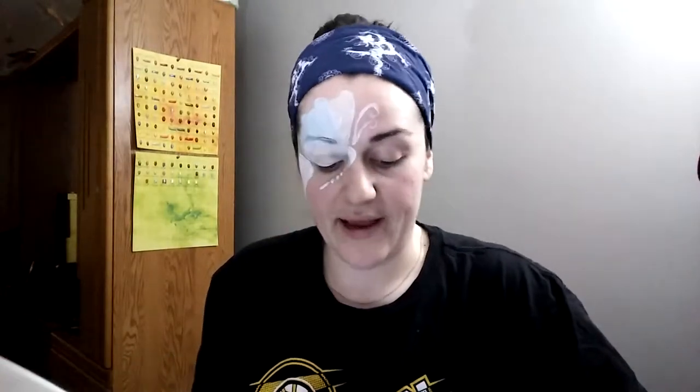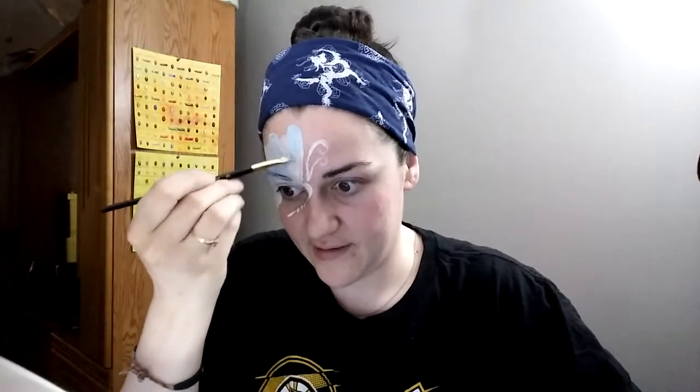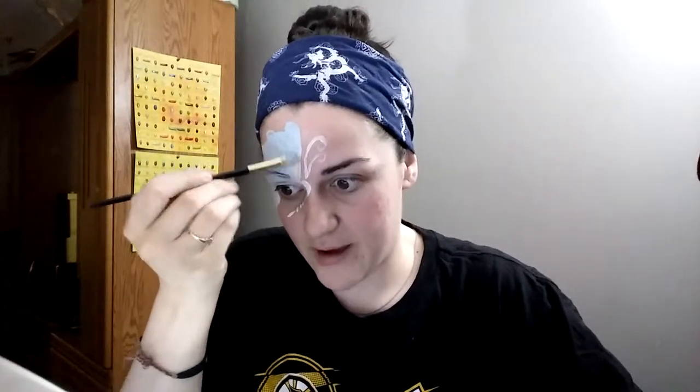It just dawned on me yesterday — I'm so sorry I haven't been doing face paint tutorials. But I've noticed on my YouTube dashboard that a lot of my face paint tutorials have really high views, so thank you guys so much for watching them. I'm going to do my best to get lots out there for you. There are hundreds and hundreds of face paints on top of what I have in my own back pocket, so please definitely request things.